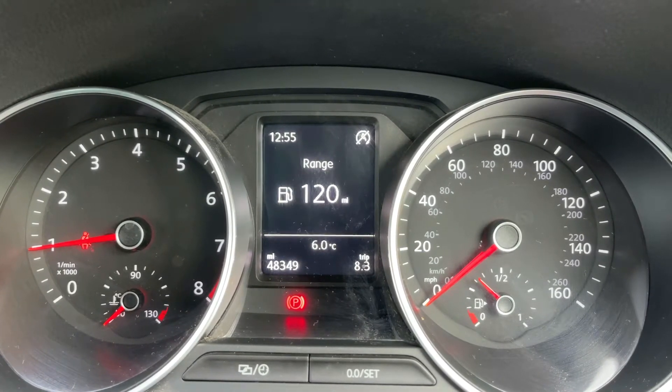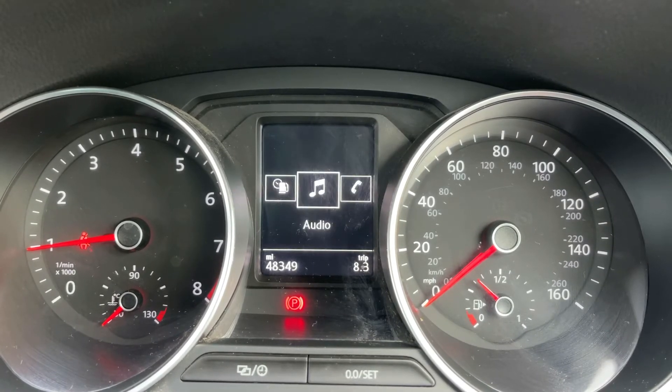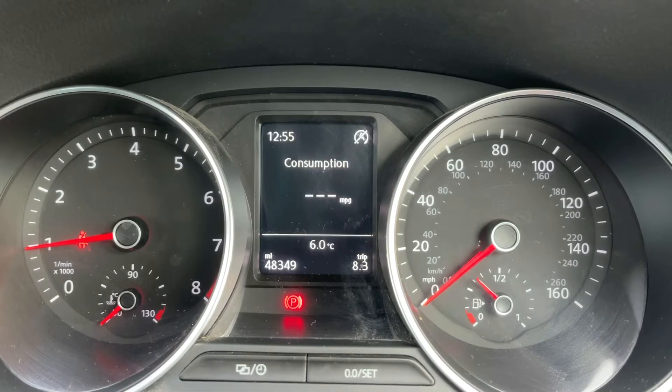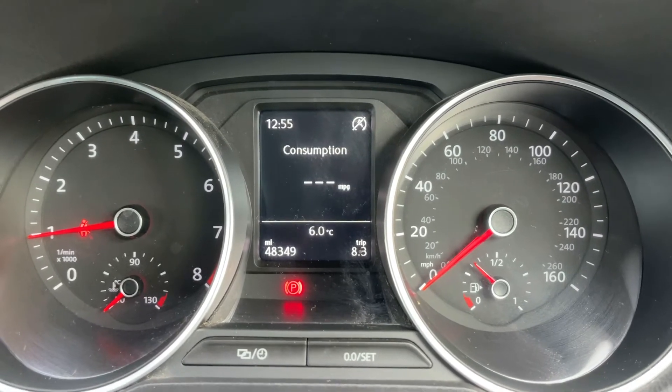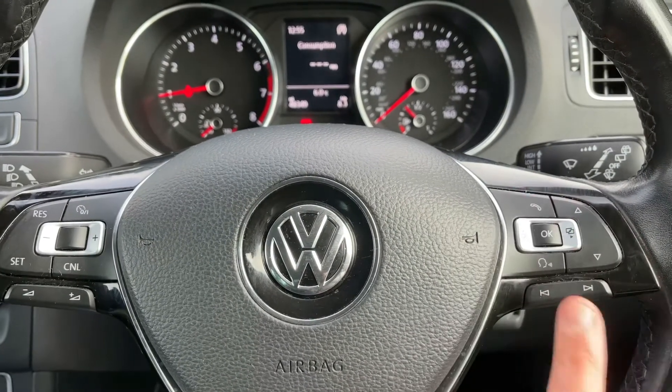You can change the information displayed to various bits of driving data by using buttons on the steering wheel. There are other menus available as well — you have an audio menu, telephone, vehicle status, and then back to where we started. The buttons I was using to do that are just here, and we also have phone controls on this side as well.